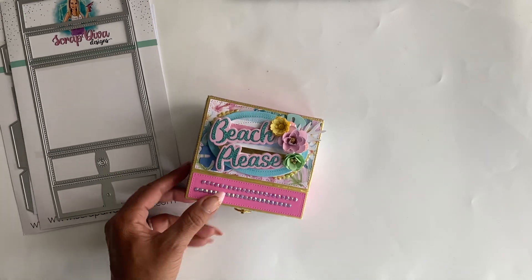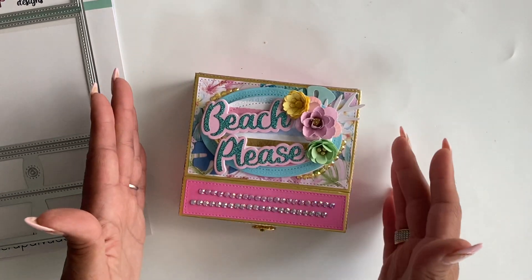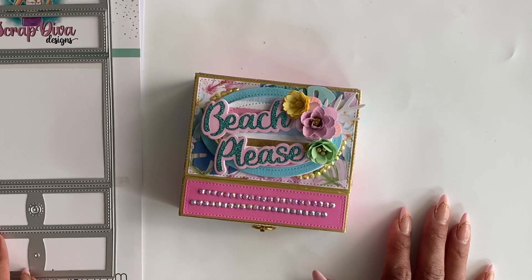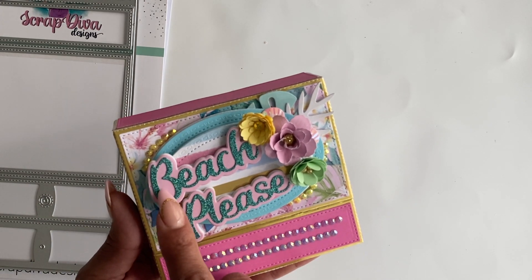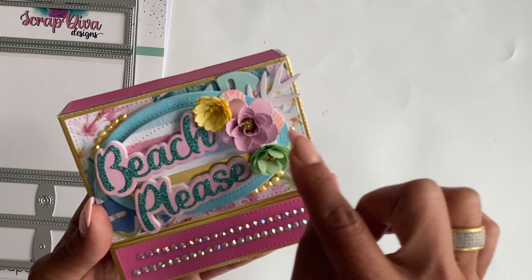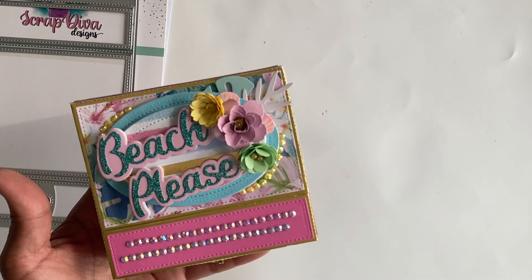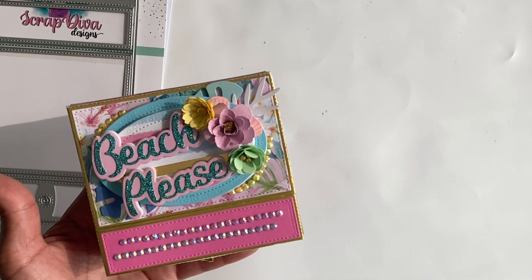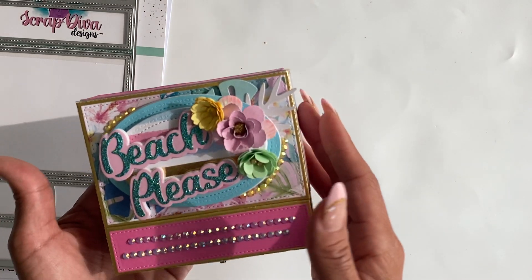So let me show you what this creates — so adorable! I decided to go with a beach theme for this particular box and I love the way it came out. I did use some other dies from my store at ScrapDivaDesigns.com — the new summer words 'Beach Please,' and the new rose die. That rose die set is sold out — I do apologize, it is on reorder and should be back in the next week or so, but it did sell out really, really fast.